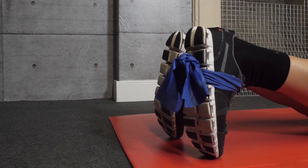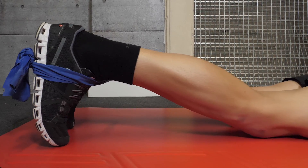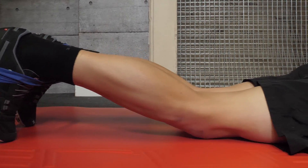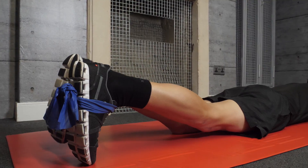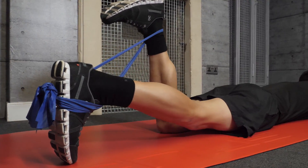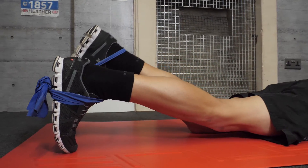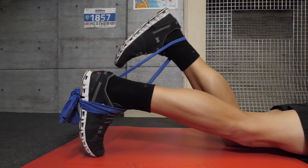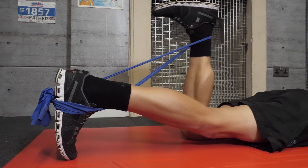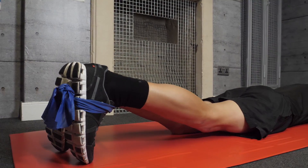Now for the hamstring curl. Hold the band around the foot of your non-working leg, or around something strong, then attach the other end around the ankle of your working leg. Lying on your belly with your legs outstretched, bend the working leg from the knee as if you're trying to kick your bum. Keep it controlled and smooth, then slowly lower the leg back down. Repeat 10 times on one leg, then switch and repeat through two to three times.